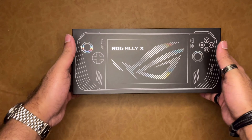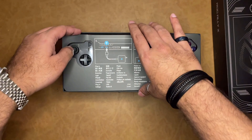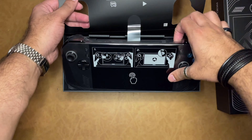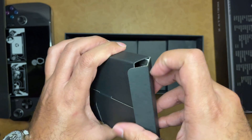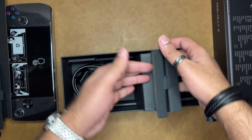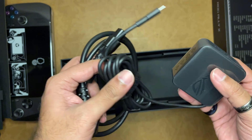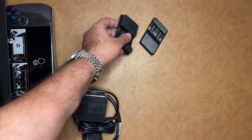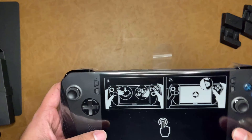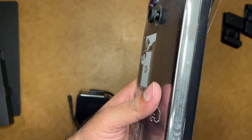So you have to pay attention when ordering from the ASUS website. Let's get the first impression of the box. The package was sealed well and the box is intact with cellophane.